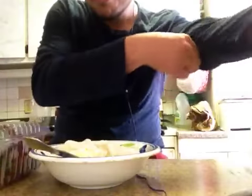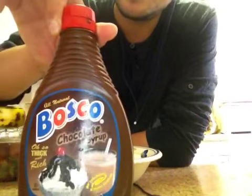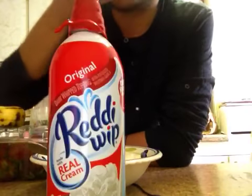Hey guys, today is a beautiful day and I got all the ingredients for the sundae, so I figured how to make the video. I have some vanilla bean ice cream, I have some washed strawberries, I have a banana, I have some crushed peanuts over here, I also have my favorite chocolate syrup — POSCO chocolate syrup — and I have some Rally Whip whipped cream.